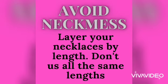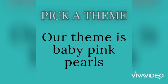This video is going to be about layered necklaces, but first things first — avoid neck mess. What is that? That's when you have layered necklaces that are all the exact same length. That's an absolute no-no.